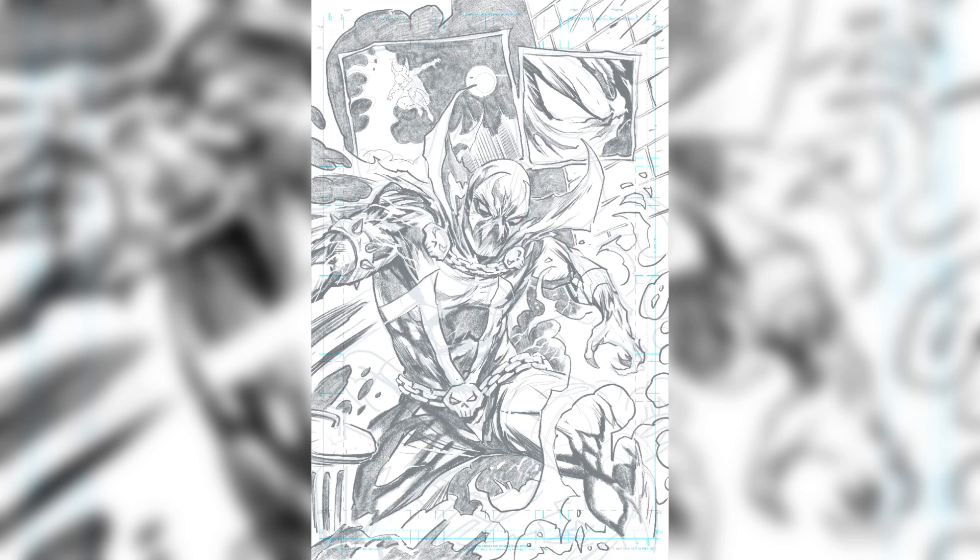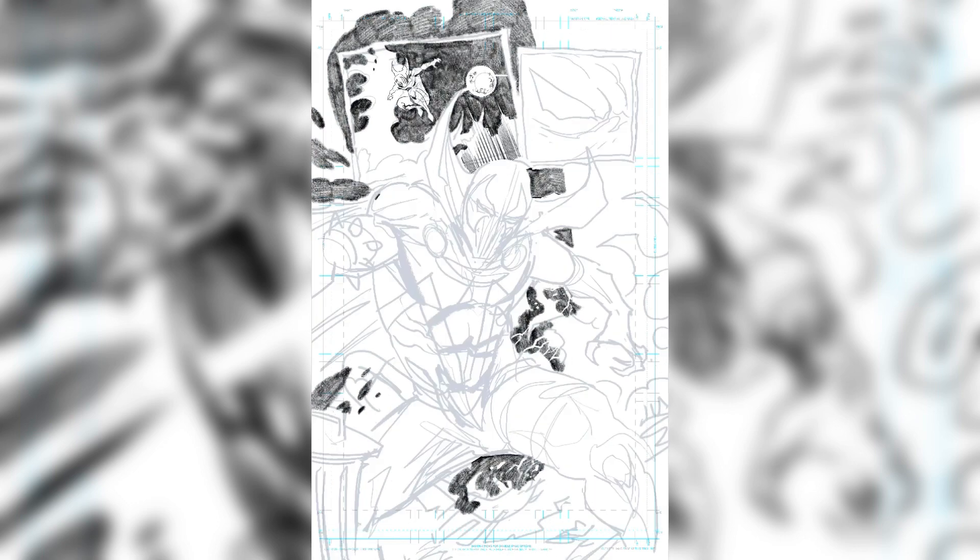So that's my Spawn drawing. dylanandrewsart.com. Make Comics Cool. Thank you so much.